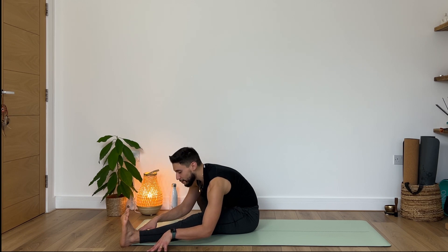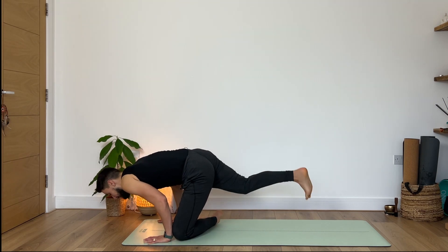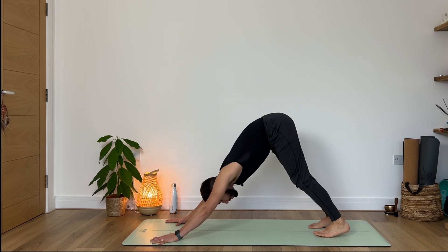Then slowly from here, inhale, walk your hands towards you. Now let's cross the shins, roll over to our knees, step into your plank, and then downward facing dog. Then we do the same thing: inhale, reach your left leg as high as you can.